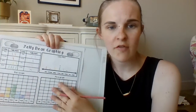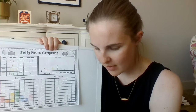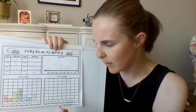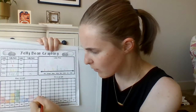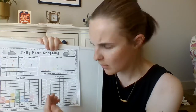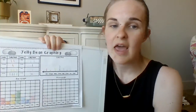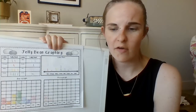Last one is a pictograph. The only thing different with a pictograph — it's just like a bar graph, but instead of drawing bars, you're going to draw little pictures. So, because we're talking about jelly beans, I'll draw jelly bean pictures. For red, I'm going to draw two little jelly beans. Orange, I'll just draw one little jelly bean. And I'll continue like that until I've done it just like my other ones, all filled in with the correct amount of jelly beans.